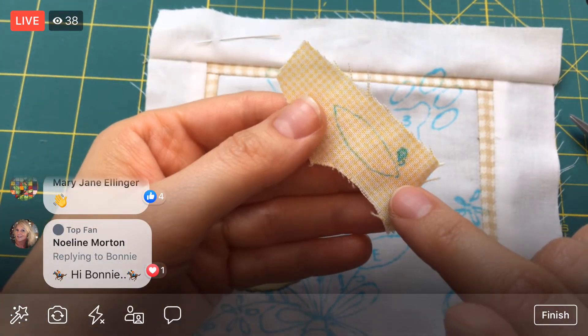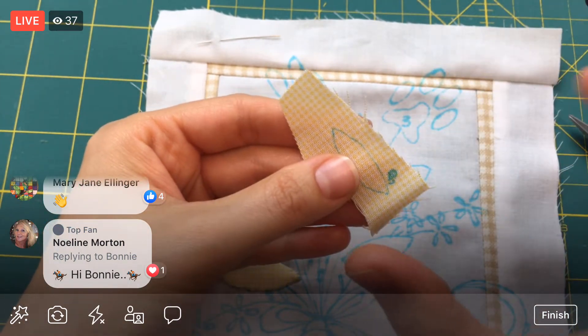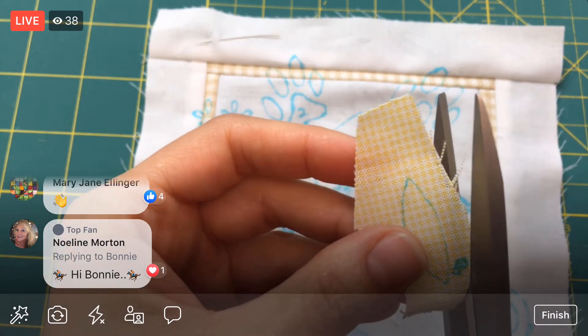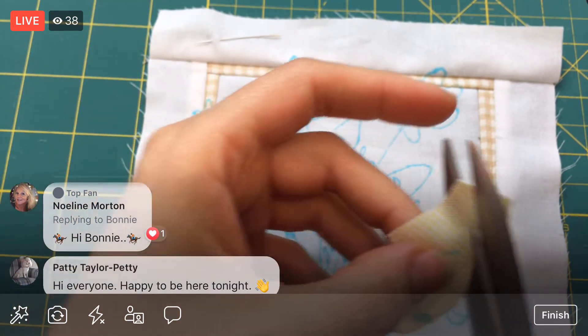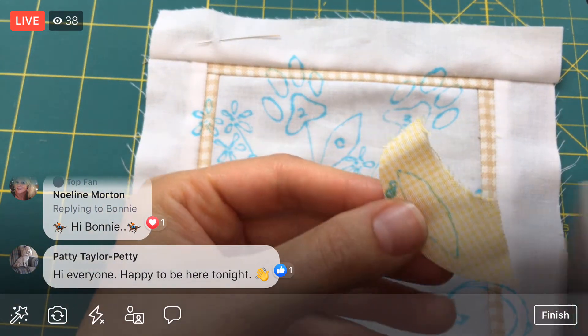I'm going to trim this to a little shy of a quarter inch allowance — in between a quarter inch and an eighth of an inch or so. Probably a little bit closer to a quarter of an inch. I'm about right in the middle there — three sixteenths of an inch. How about that?